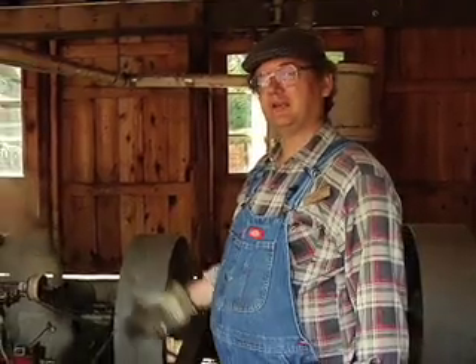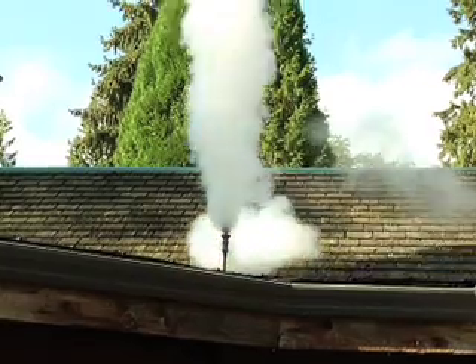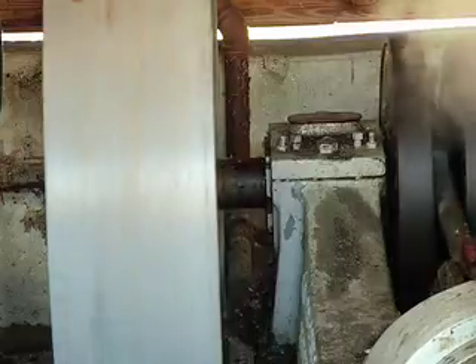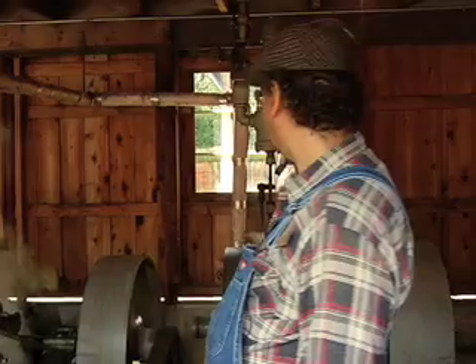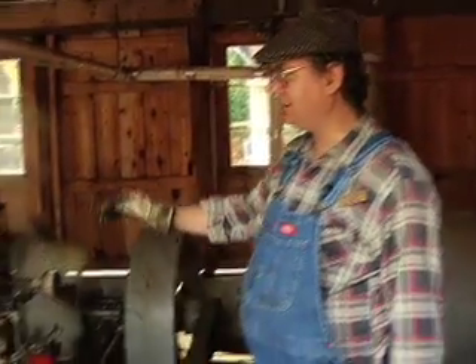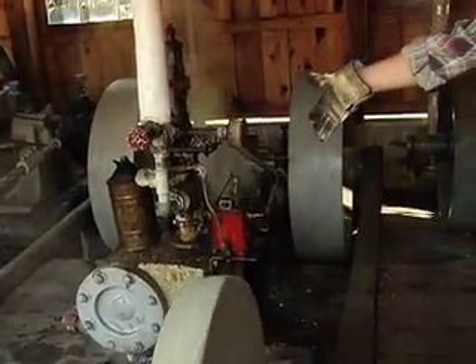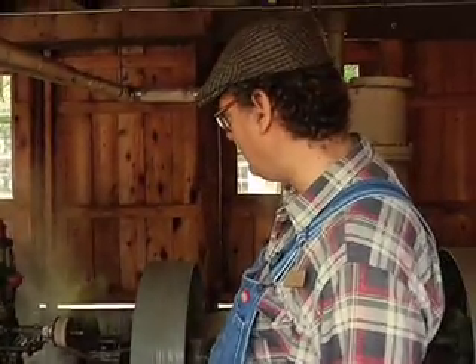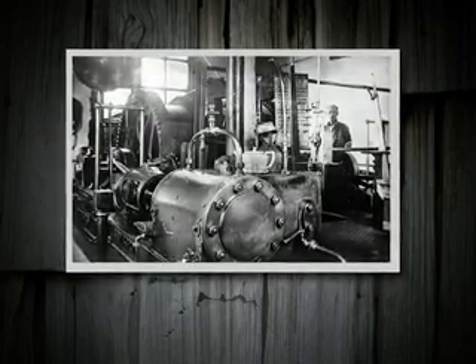Hello, I'm Loren Gray. I work at the Burnaby Village Museum and I run the steam engines. We have four stationary steam engines here at the museum, two horizontal and two vertical. Here I'm running one of the horizontal engines. This was made around 1910 or so, so it's about 100 years old, cast iron.